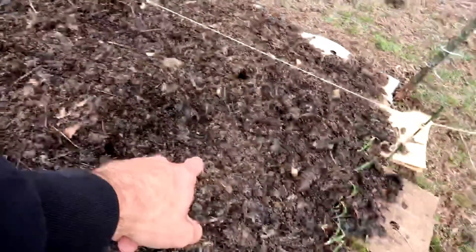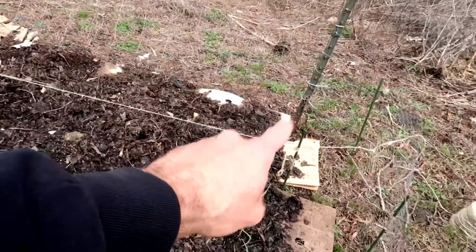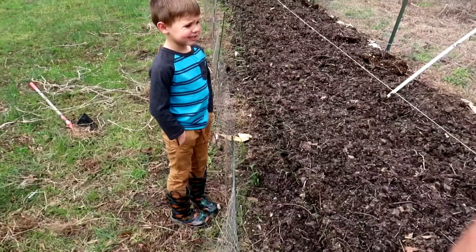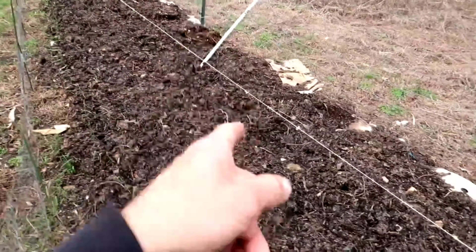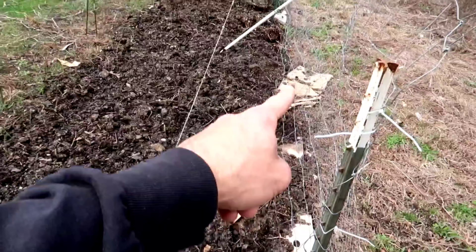Right behind that we put some leafy greens like collards — they haven't started popping up yet. Now on this string line we're planting green beans. Peas are right behind it. Green beans are on the string line right now, and then we're gonna put peas that will run up this fence back here.